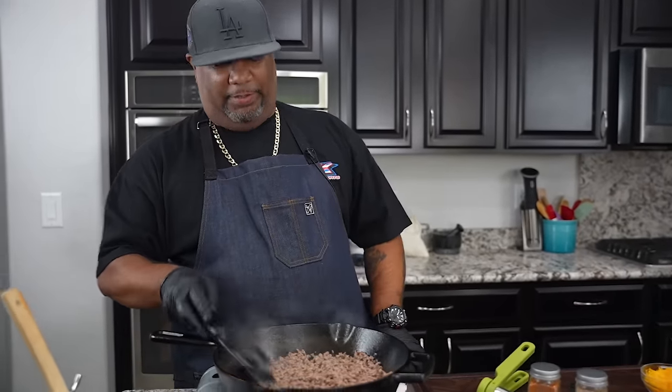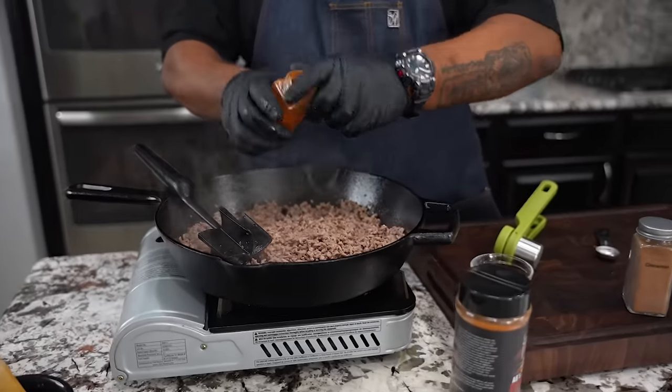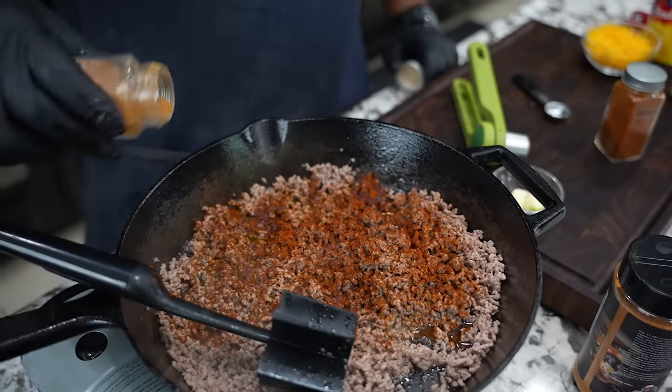I want to show you another little trick too when adding your garlic. Notice I put a little something right here in the center — there's going to be a reason why. Right now I'm getting ready to add my chili powder, my cinnamon. Look, this is the secret weapon right here.